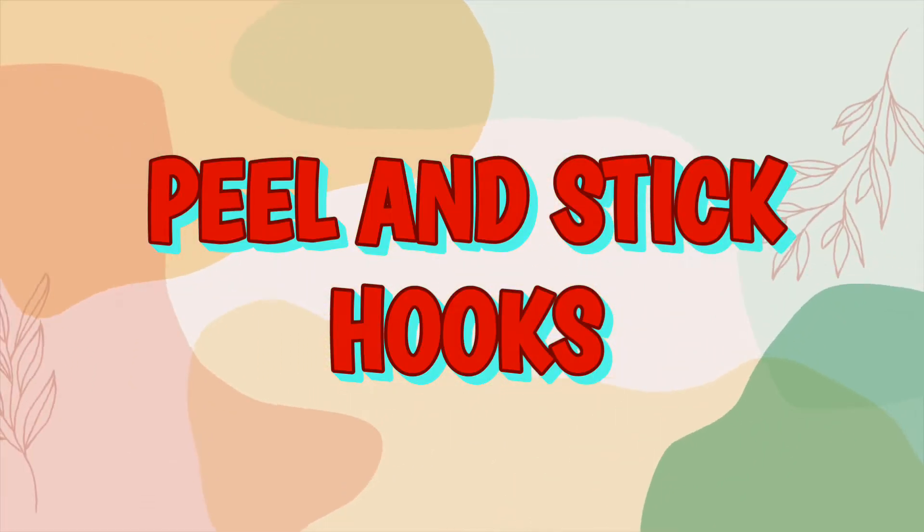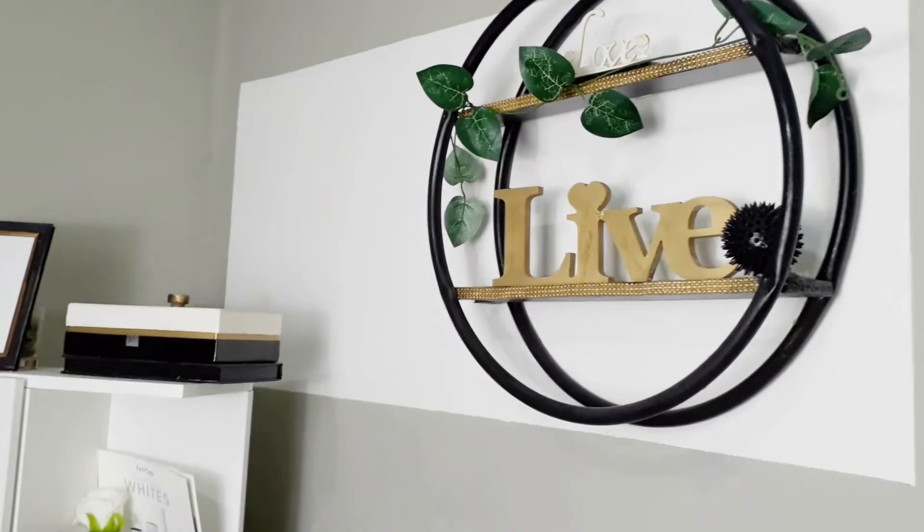The next peel and stick product is self-adhesive hooks. They have them in the Command brand — command hooks and command strips are great products. I use them to put up wall art, to hang my DIY fan cover and mirror. They also have hooks you can use to hang flower pots from the ceiling. Command hooks and tapes come in different brands, but I believe Command is stronger. These are great to hang picture frames, sconces, and other lighting if you cannot drill your wall.